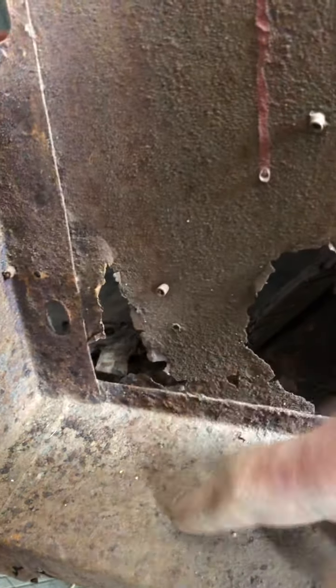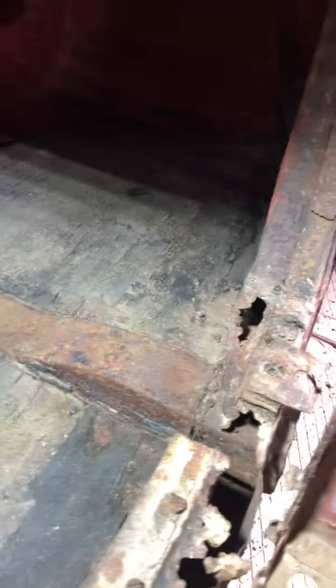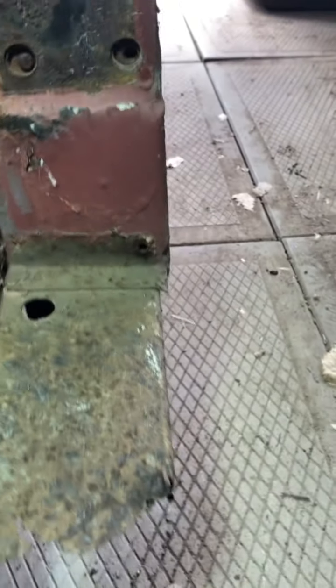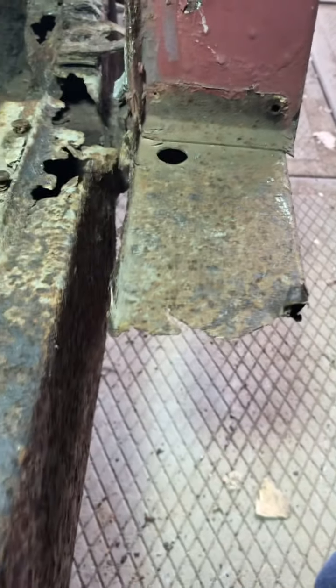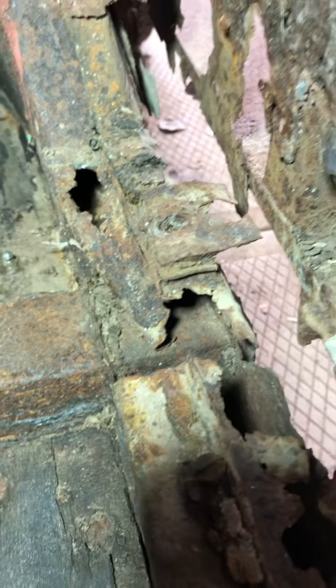I do have a replacement for this entire piece, left and right side. Now we'll get to the passenger side of the frame. You can see that the sills have been cut off or rusted off. There's the frame, rusted completely through on this side.